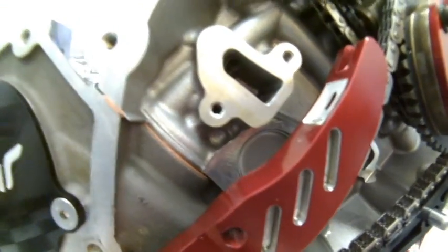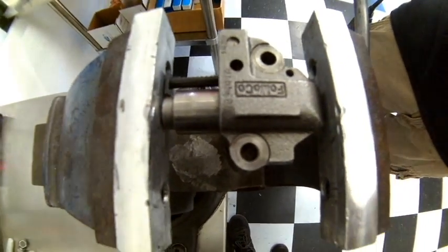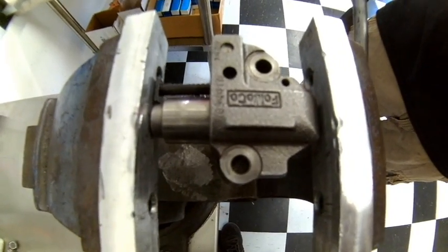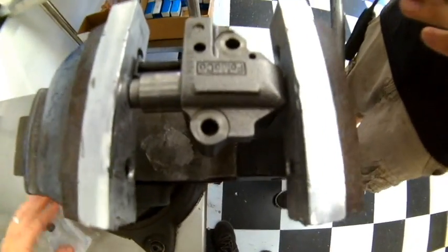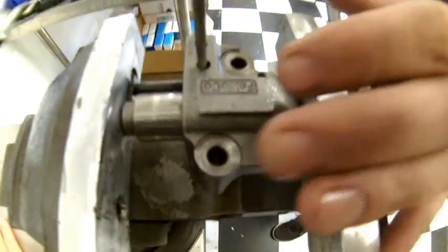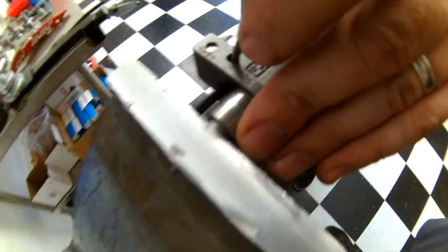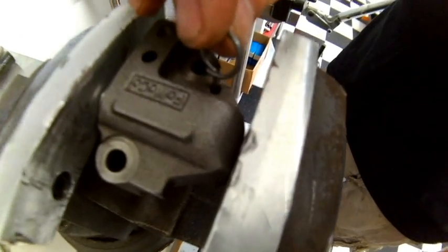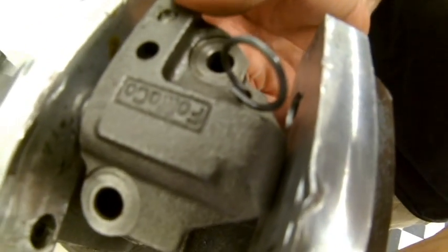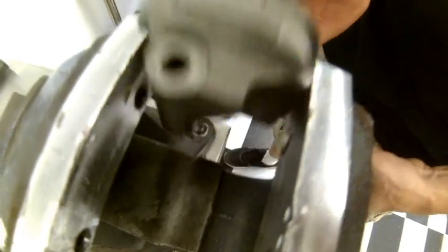Next we're going to put in the tensioner, which bolts onto the two bolts. The next step is to compress the factory tensioner, which can be done by placing it in a vise and tightening down. It will be necessary to release the ratchet mechanism, which can be done by putting a pick into the hole and prying the ratchet mechanism lock back out of the way, then simply compressing. After compressing, a paper clip or small piece of welding rod can be inserted into the tensioner to hold it in the locked retracted position for installation.